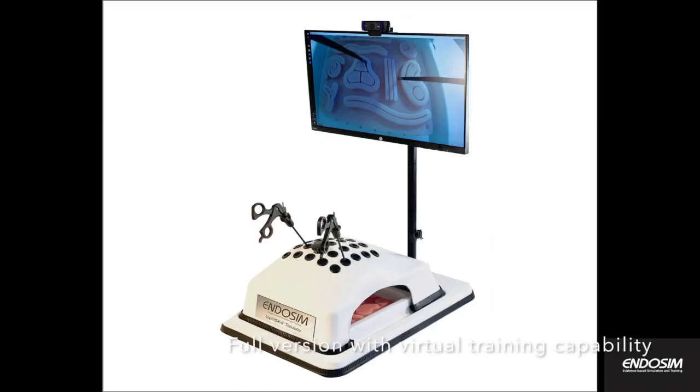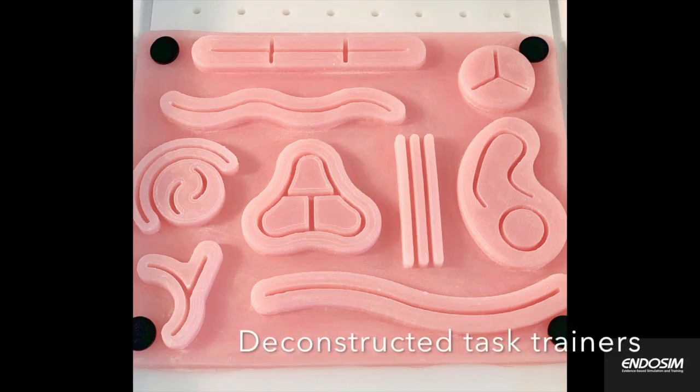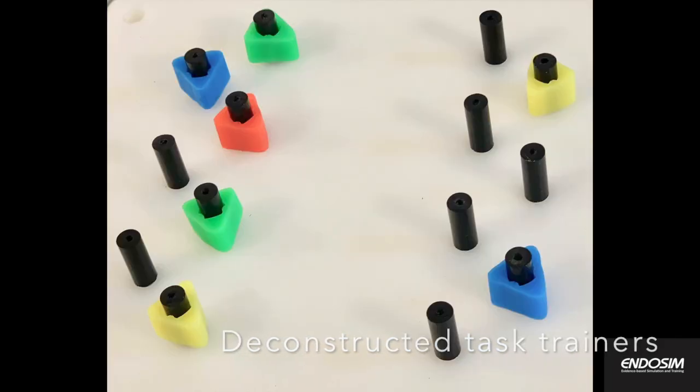The simulator package includes a series of task trainers such as a suturing pad, bead transfer module, pegboard with triangles, and a ring transfer module.